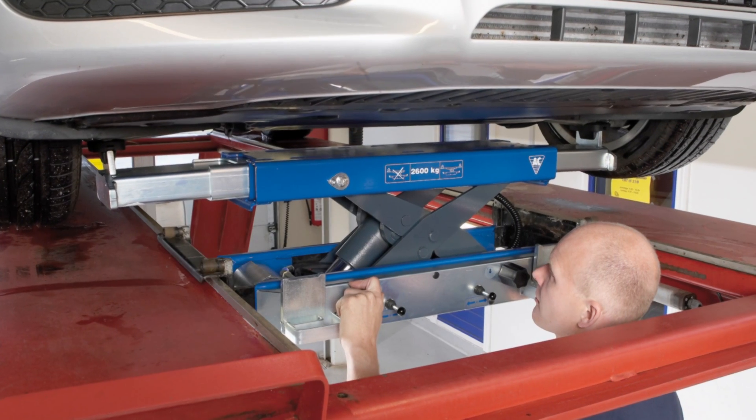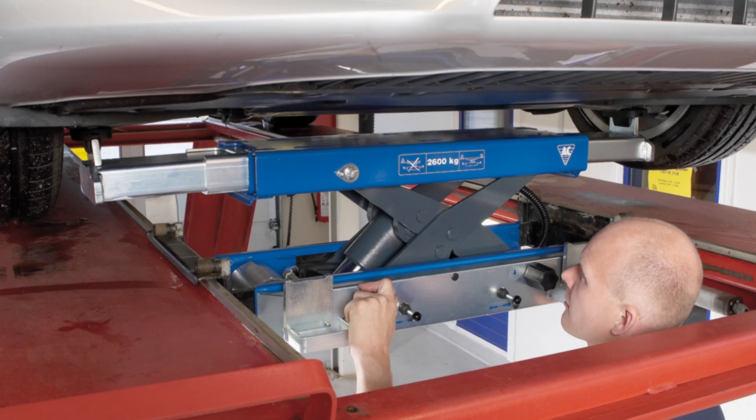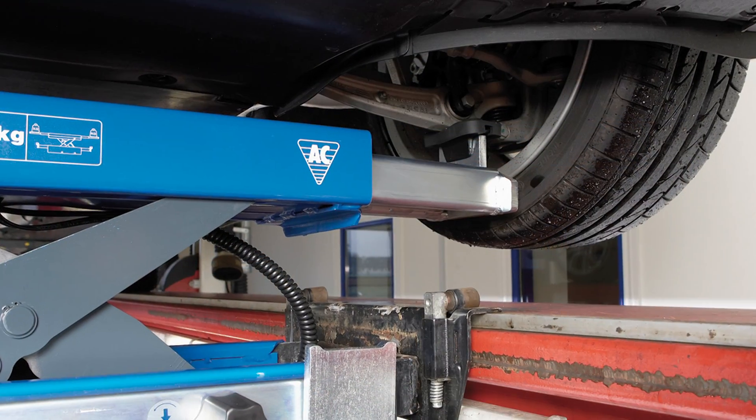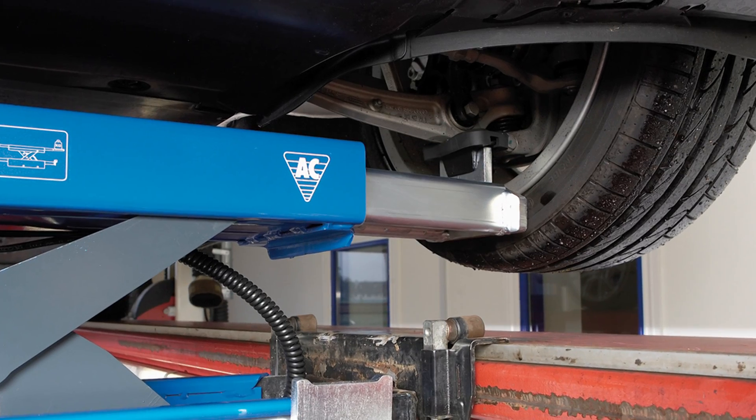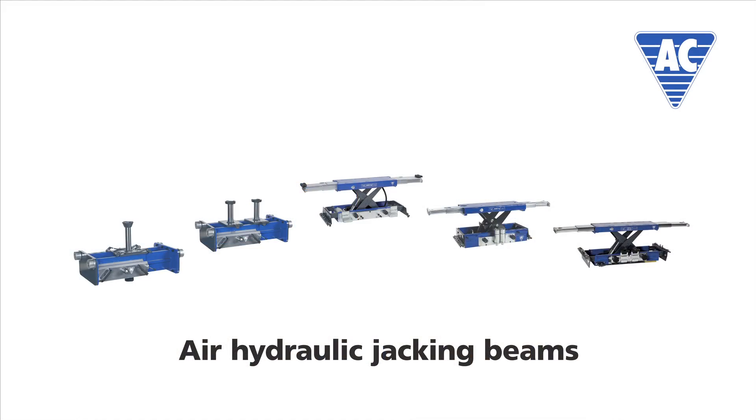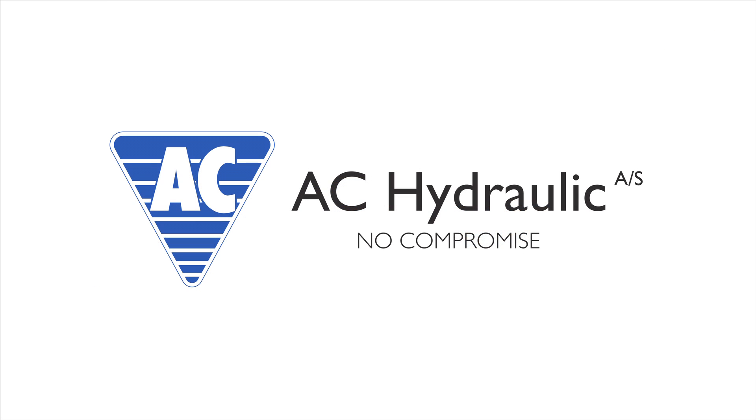Moreover, the mechanic avoids excessive walking. It's available with a 2 or 2.6 tonne capacity. Just tell us which lift you have, and we'll supply the right solution. AC Hydraulic offers a wide range of manual and air hydraulic jacking beams, with capacities from 2 to 20 tonnes.